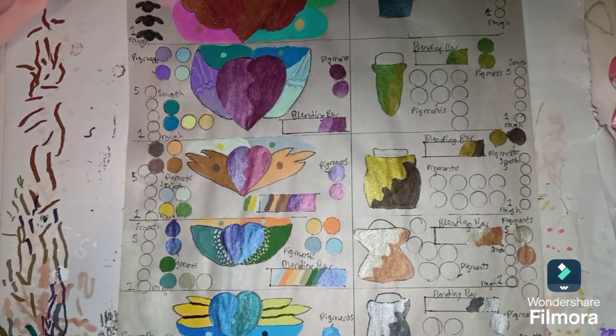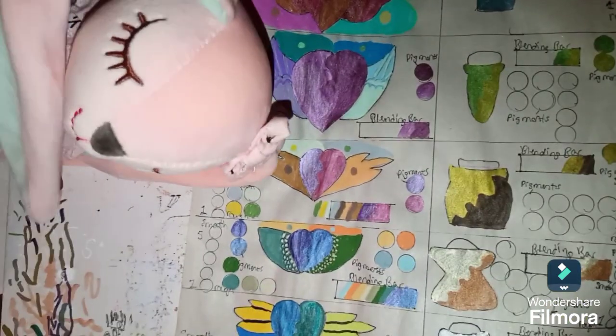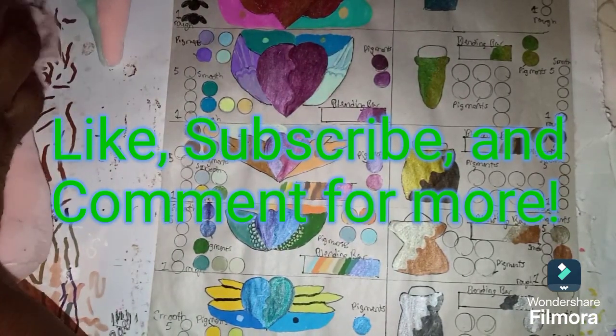Thanks for watching — don't forget to like, subscribe, and comment; at least subscribe and like. And as usual, bye! Don't have to worry about her getting it because it's dried up already.